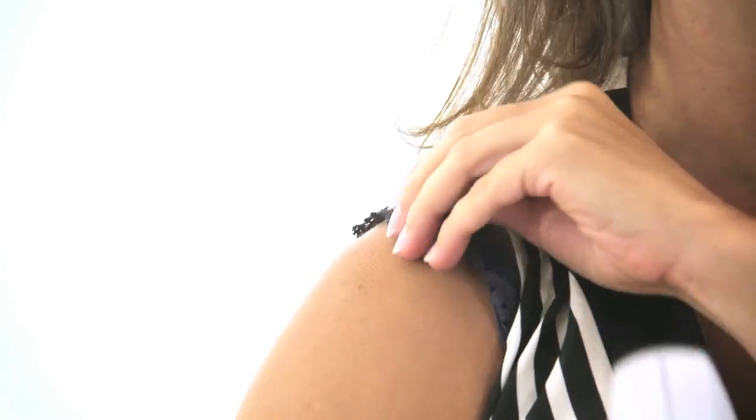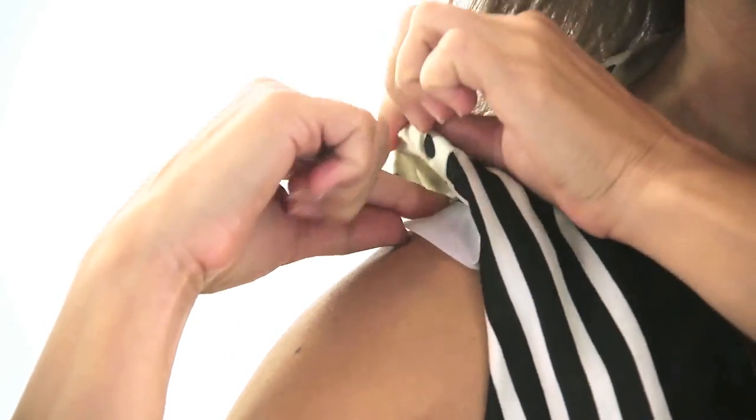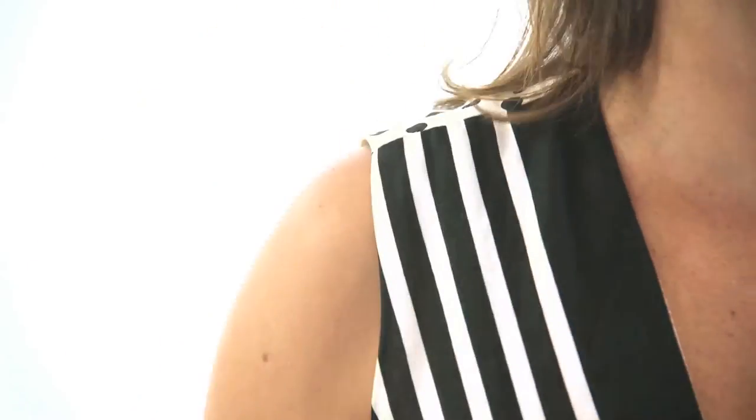Using Shoulder Saver is easy. Place one Shoulder Saver atop each shoulder. Open flaps and place bra straps inside. Breathe a sigh of relief because your brablem is solved.